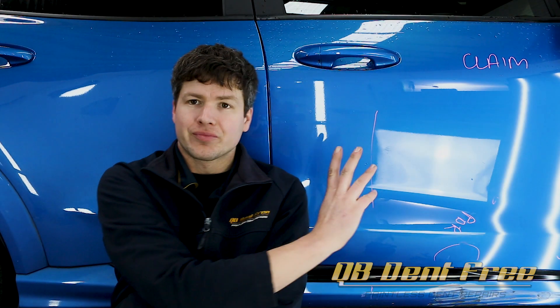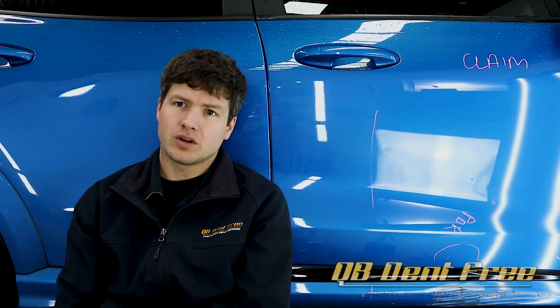There we have it guys. Paintwork saved on this Ford Puma door in about five minutes. I'll shoot this car back off to the panel shop so they can put the new mould on the bottom section there and this will be ready to go back to the customer.